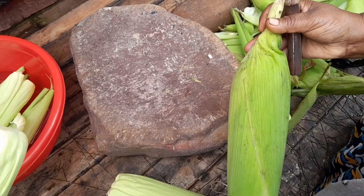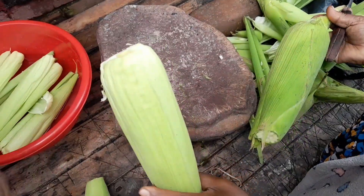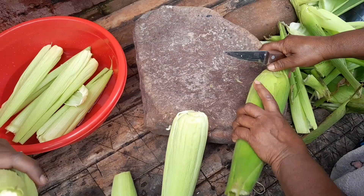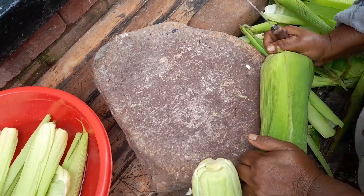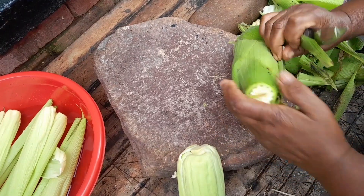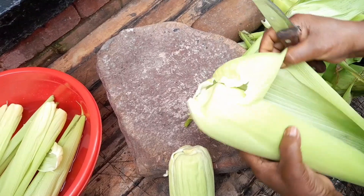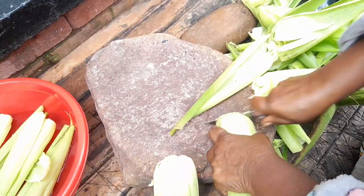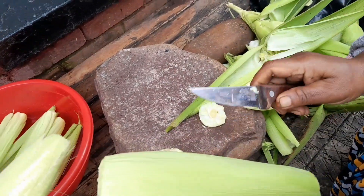Welcome to my channel. Today I'm cleaning fresh mealies — you can see this board is fresh. I'm breaking it like this because when the farmers cut it this way, you can see how I'm cleaning. This cover here we wash and keep so when we grind our mealies we use this cover for steaming.